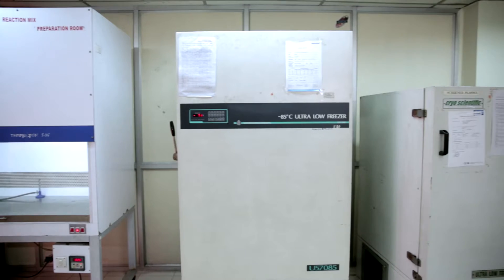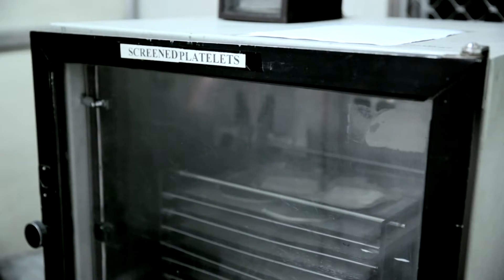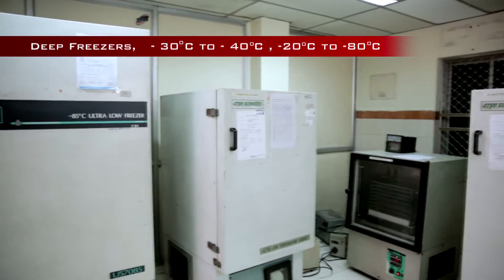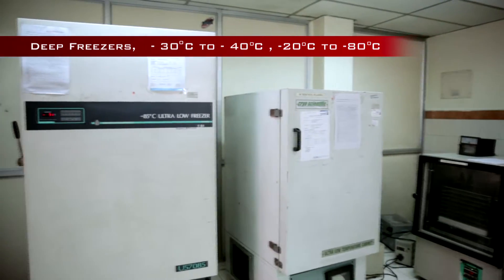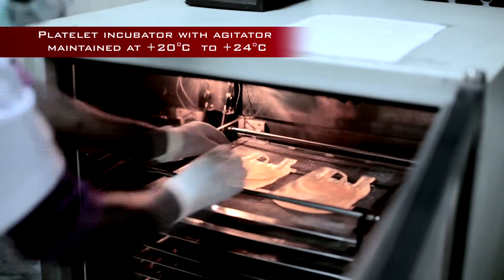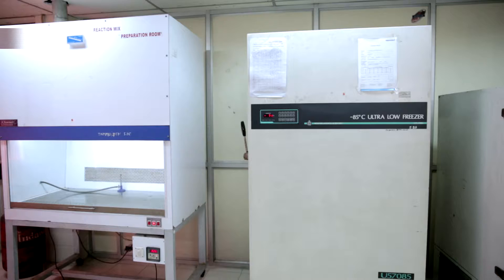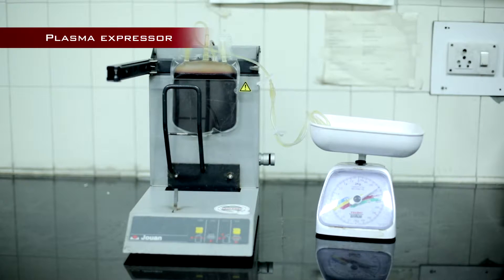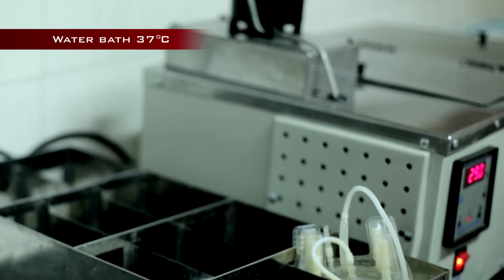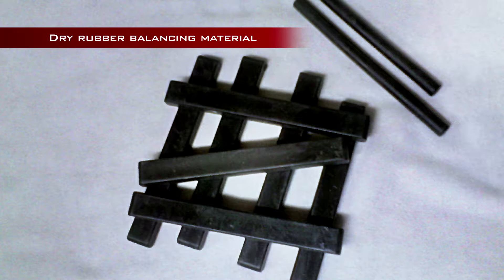Ambient temperature of the room should be maintained between 20 and 25 degrees centigrade. We need the following equipment to prepare and store blood components: deep freezers (-30 to -40°C or -20 to -80°C), blood bank refrigerator (2 to 6 degrees centigrade), platelet incubator with agitator maintained at +20 to +24 degrees centigrade, refrigerated centrifuge, laminar airflow, weighing scale, plasma expressor, dielectric sealer, stripper, water bath at 37 degrees centigrade, cryoprecipitate bath at 4 degrees centigrade, and dry rubber balancing material.